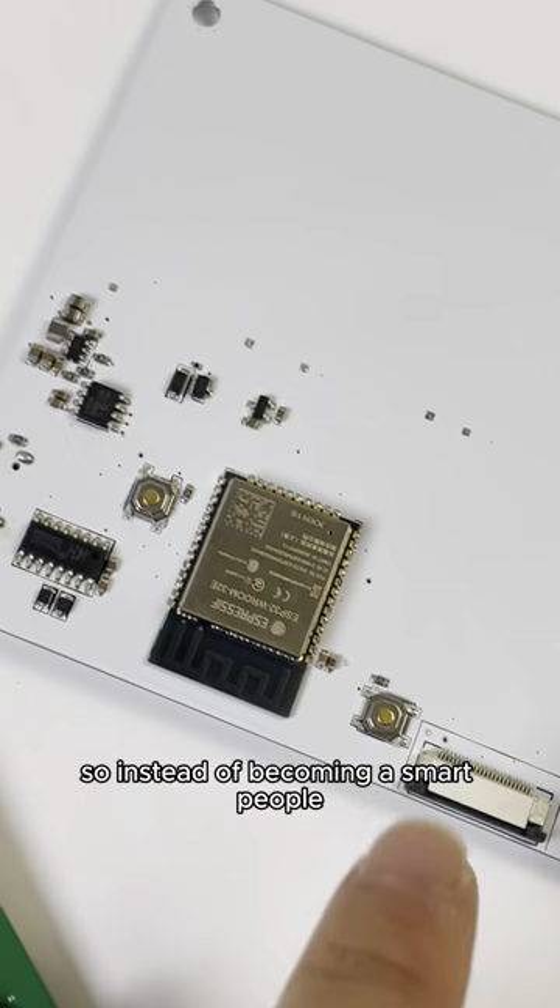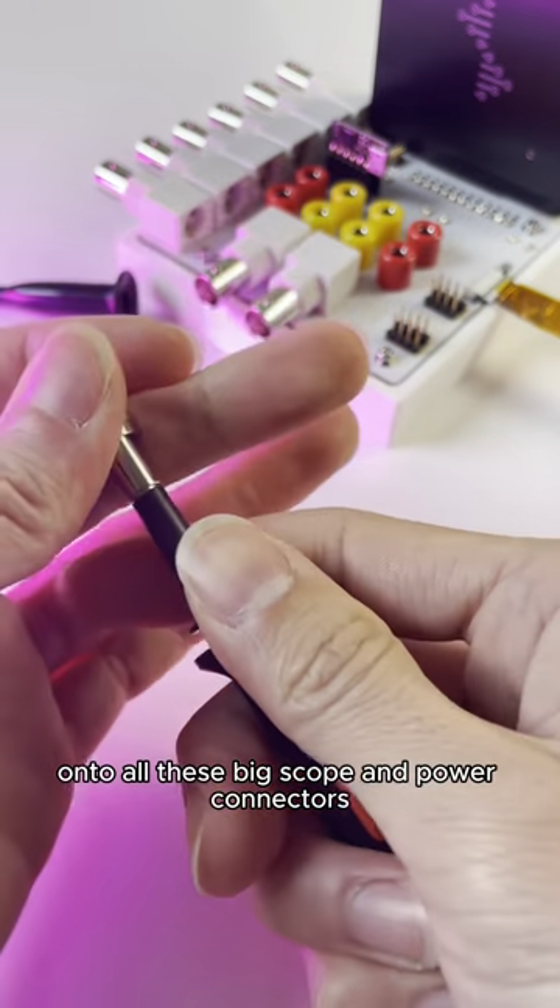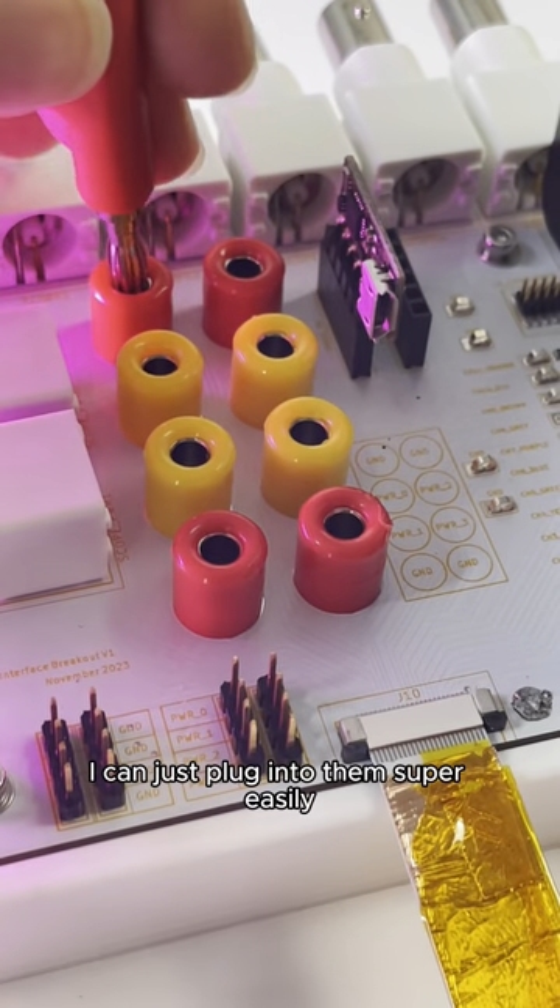So instead of becoming a smart person, I built this. It turns 24 pins from this tiny little cable onto all these big scope and power connectors, so I could just plug into them super easily.